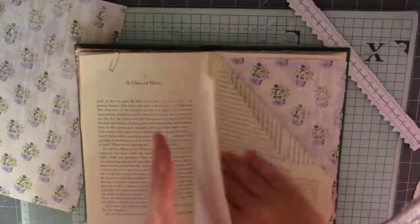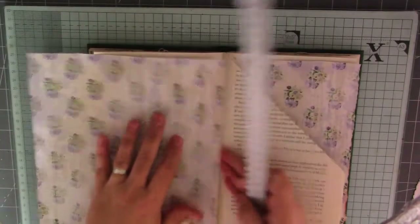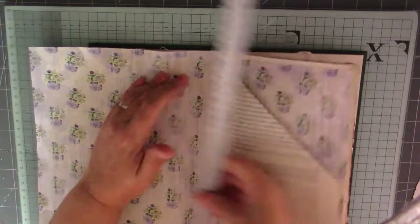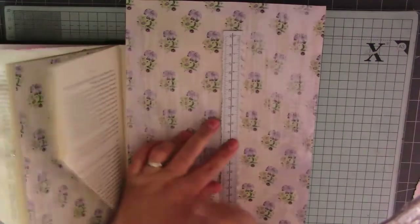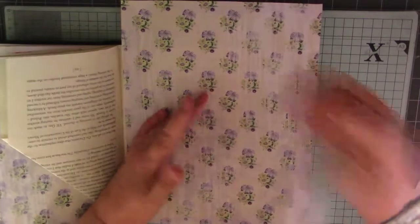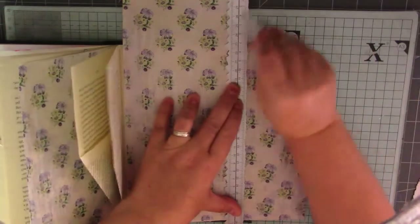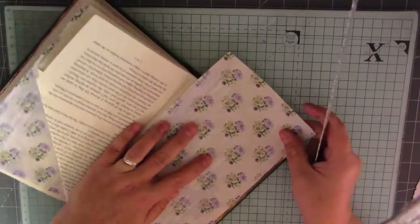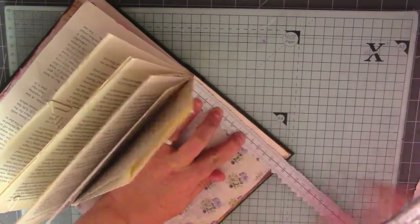Right, let's do this side as well — use the same paper. Just make sure we've got enough, then tear across. I can't tear that way, I'll have to tear this way because I'm right-handed. Let's have a look where we are now — I think that should be it. And we'll just tear across the bottom again.